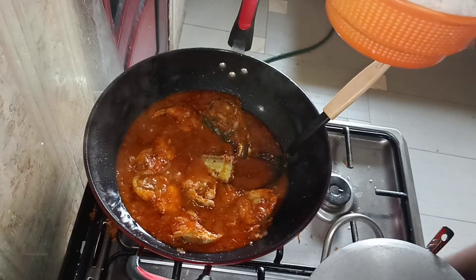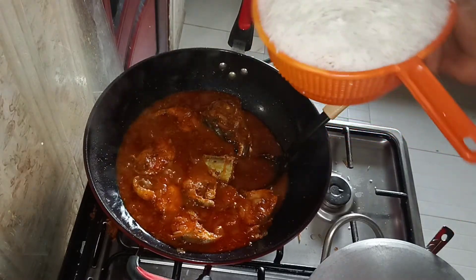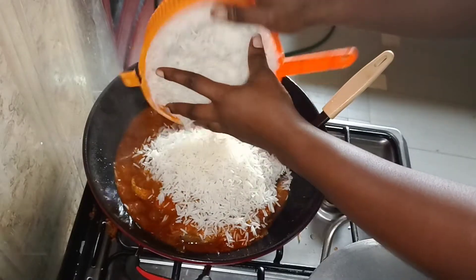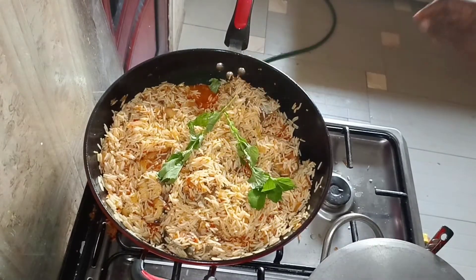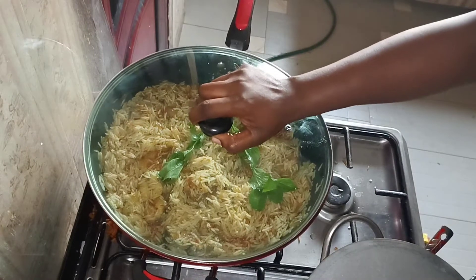Time to add our parboiled basmati rice. I'm adding my curry leaf now — in this kitchen they added basil leaf, but I don't have that one so I'm using curry leaf.